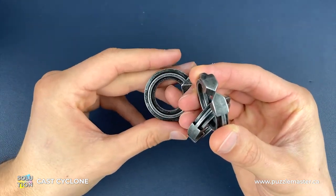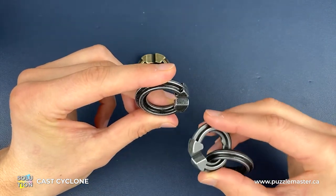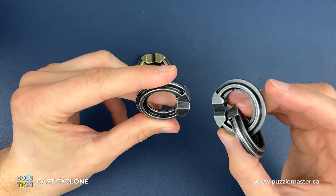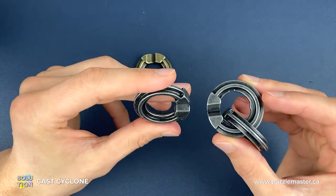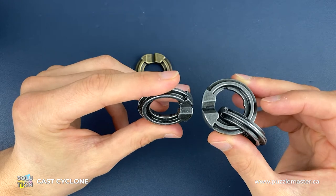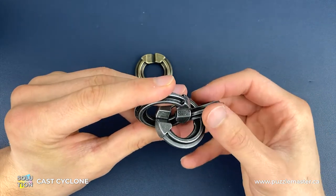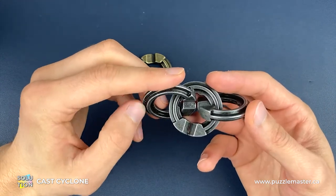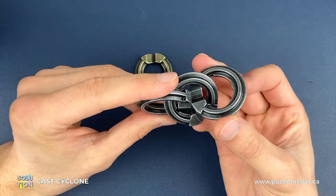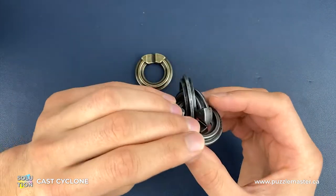We hold the silver Cyclone piece in a vertical position with the Cyclone engraving facing towards us. However, the two Hanayama pieces will have their engraving facing down as we hold them in a horizontal position. These two moves are nice and simple. We do the same thing for the second Hanayama piece — the Cyclone engraving facing us, the Hanayama engraving facing down — and we connect those in there and leave them like that.